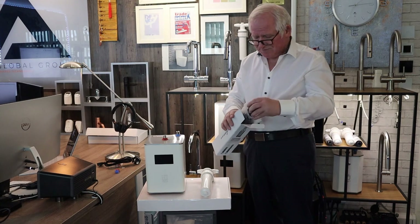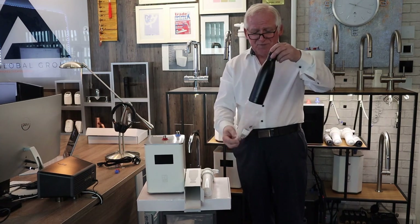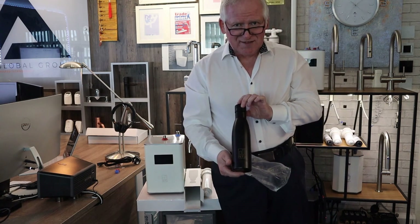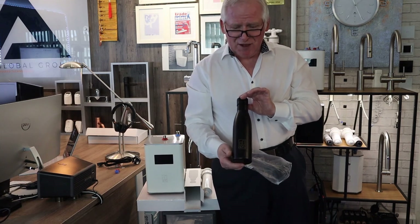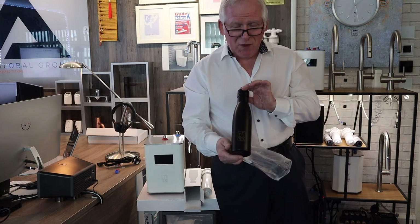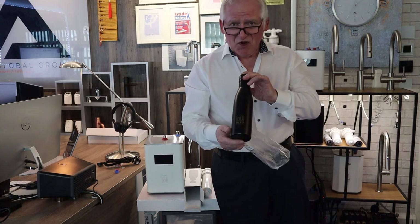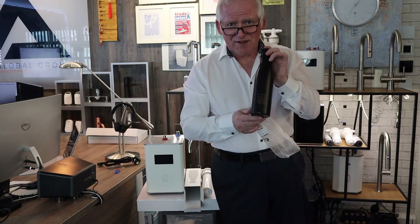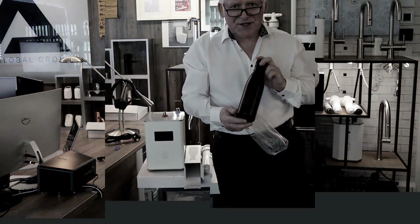We'd like to say thank you by giving you this beautiful Into Evolution flask. It keeps hot water warm for five hours and cold water chilled for 12 hours. This allows you to fill a cup of tea, coffee, or a cold drink from your tap, take it with you to work, and show your friends — 'Hey, I'm Into Evolution.' Thank you for listening today.